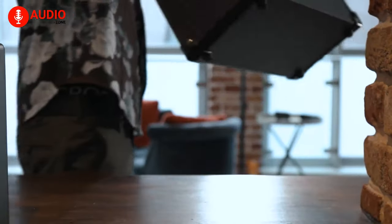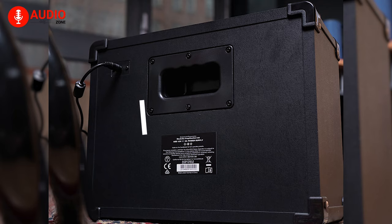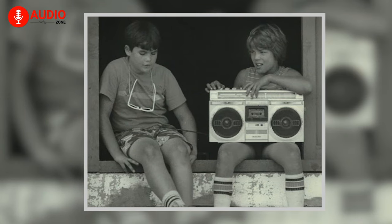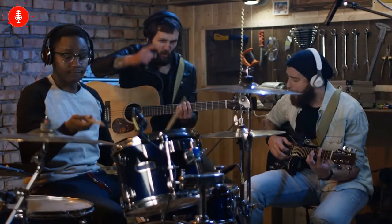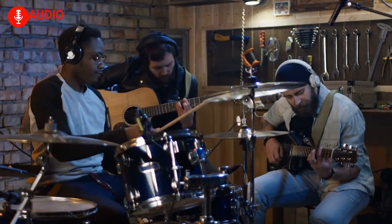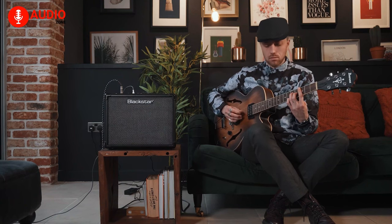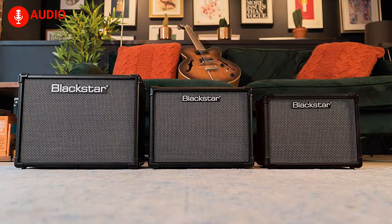Not only budget-friendly, but portable as well — there's a unique recessed handle on the rear that promotes the 80s boombox-style aesthetics, while the PB1 powerbank compatibility ensures you can jam anywhere at any time. Assuming you're a beginner with a small budget, it really doesn't get any better than the Blackstar ID Core V3.